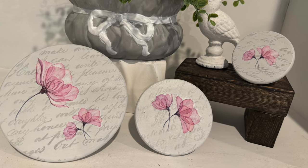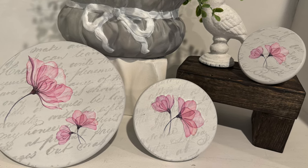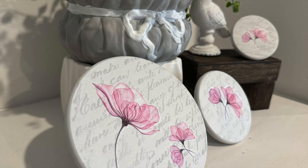And here's a look at our finished project. Thank you so much for joining me today. I hope you have a wonderful week and I look forward to seeing you again very soon.